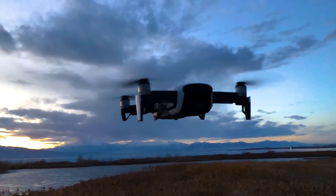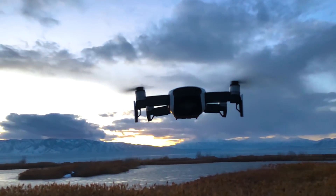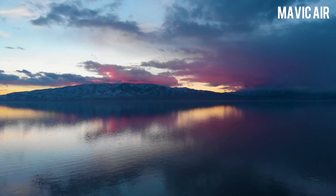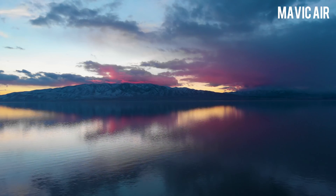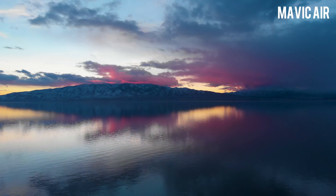Hey guys, what's up? It's Chris with DronePro Academy and we got our hands on the Mavic Air. I'm really curious about this camera. It's got a higher bit rate than some of the other ones, so I wanted to compare it to the Phantom 4 Pro, the Mavic Pro, and we're going to throw a little bit of Spark action in there. There's all kinds of cool features that are new on this, but the one I really care about is the quality. What kind of image quality is this going to give me? That's what's most important to me, and I'm guessing it's important to some of you guys out there as well, so let's do it.